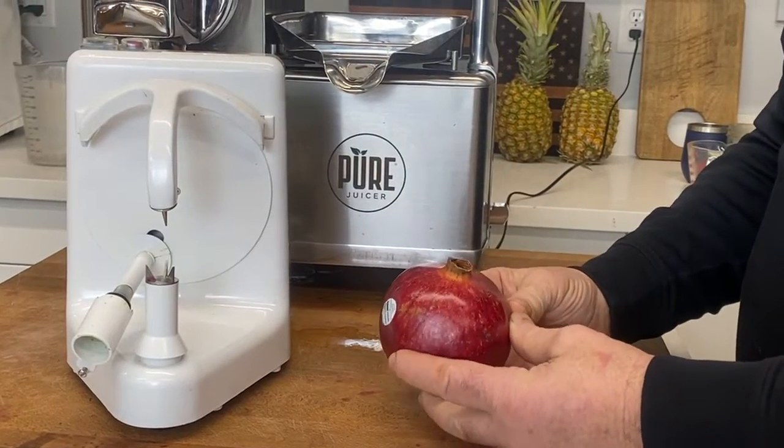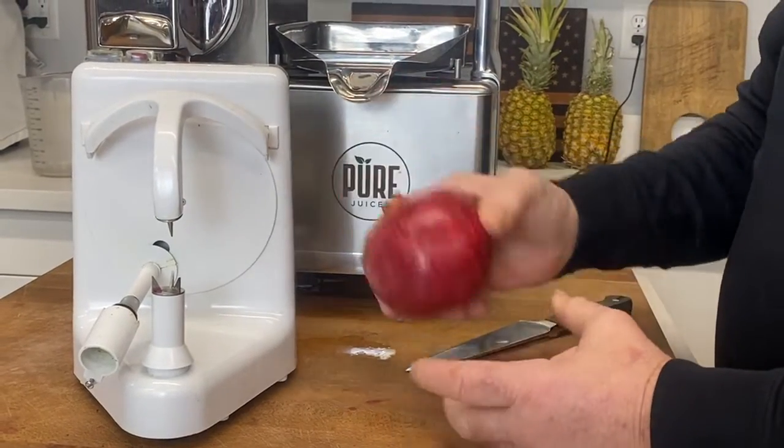Hi, this is David, CEO and founder of Pure Juicer. Today we're going to peel a pomegranate.